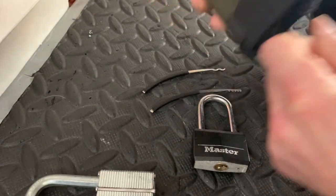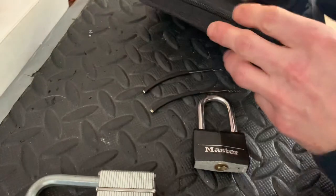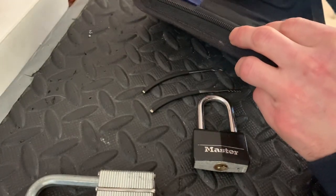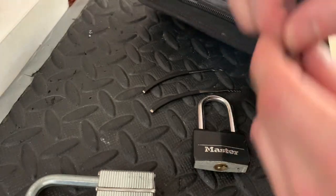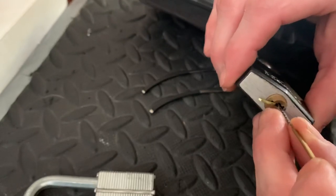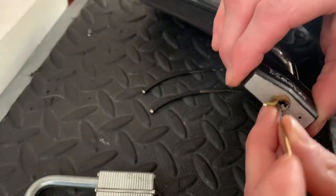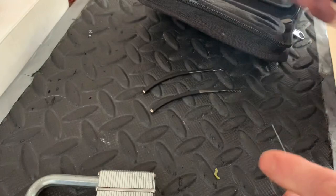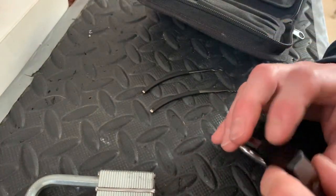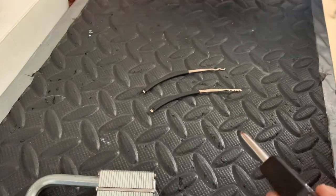Before we move on to the next exciting part of the video, we'll pop out an extractor here and see if we can extract that little piece. I'll just extract that little bit there — yeah, there we go. All good. I totally did not expect that pick to last very long anyway.